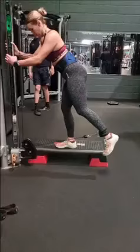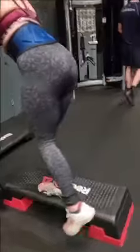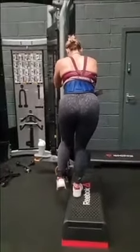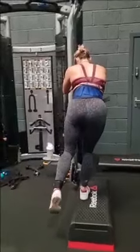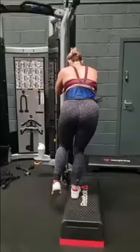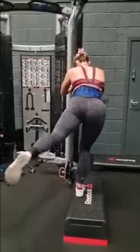We just want to be using our glutes and hamstrings. When I'm kicking back, you'll see that I'm not kicking back straight — I'm kicking back at an angle. This should be a 30 to 45 degree angle from your hips.